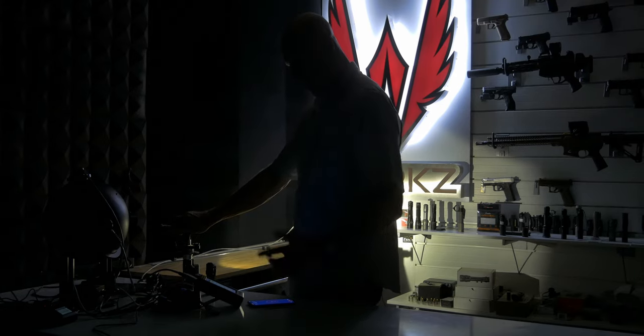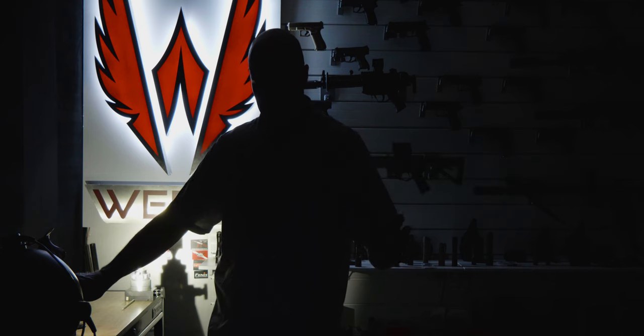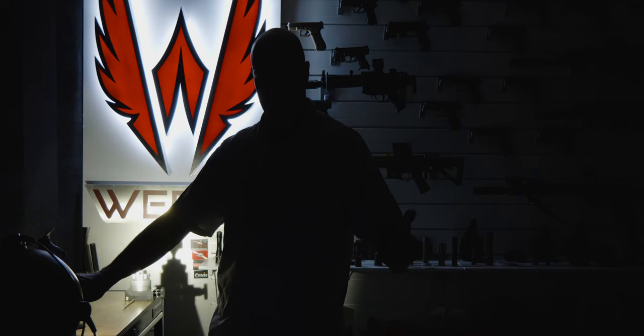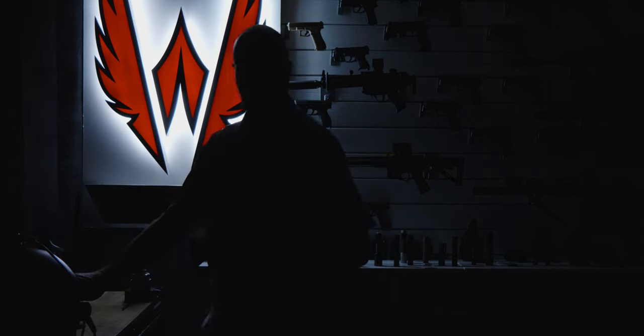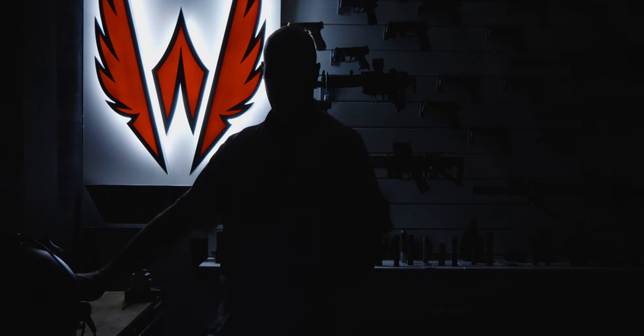Looks like we reached our max at 33,500 candela, and 30 seconds in it's 32,430, so it remains fairly consistent for that time. It looks consistent in terms of output for at least the first 30 seconds — that's pretty good. Let's go ahead and get this battery topped off and test lumens over 10 minutes.